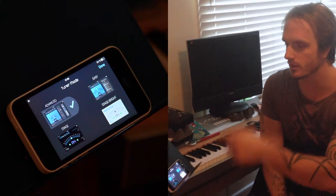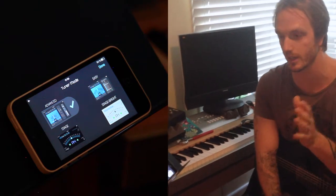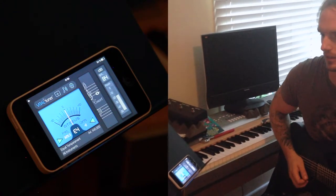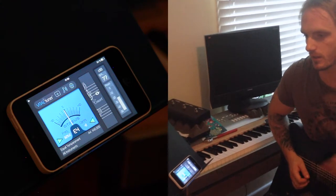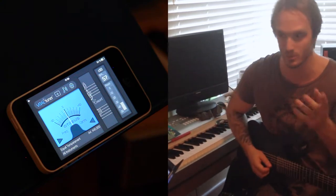Here we have the opening screen. We have four different modes we can use — they essentially do the same thing, which is being an incredibly accurate tuner, they just look a little bit different. So let's take a look at the first one. Here we have the tuner portion, which tells you what note you're playing — like you can read. You're a guitar player, you have no idea what all these weird lines are.